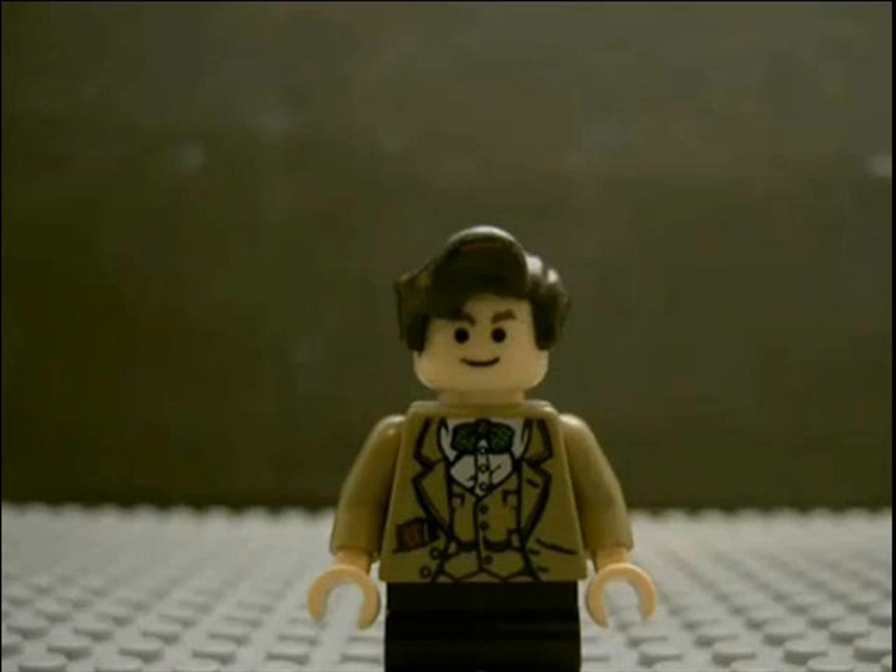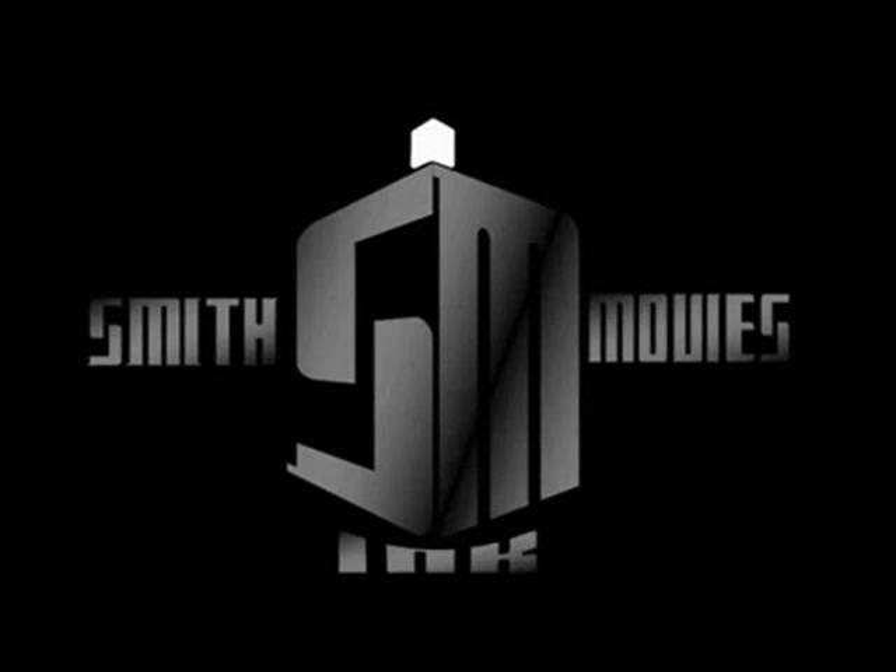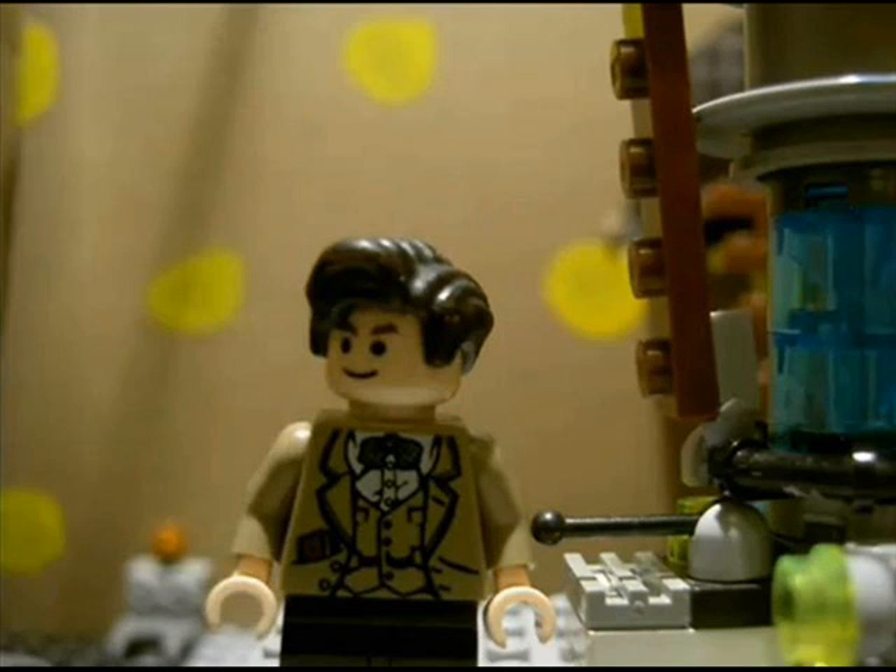Hey guys, I'm reviewing Lego Doctor Who: The Oblivion Trilogy, which was created by SmithmovieInk. If you guys watching don't know, SmithmovieInk is one of the best YouTubers I've come across. He's gone a long way, now with almost 1,000 subscribers, and that is just amazing.